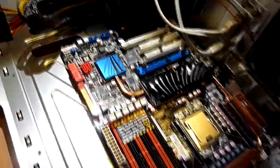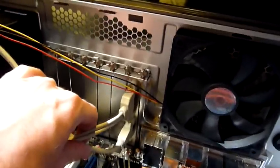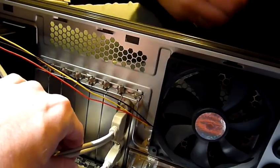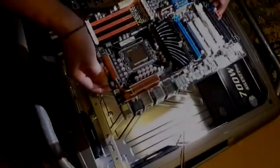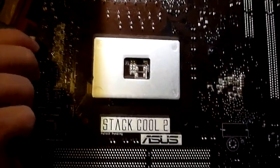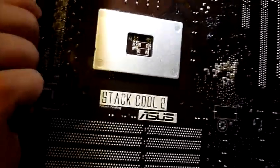We'll also have to remove this extension. The screws are done so I'm going to take the motherboard out again. There you see the default backplate right behind the processor, and now we are going to use the four holes around it to plug in the Noctua backplate.